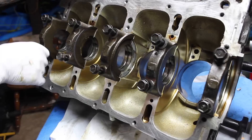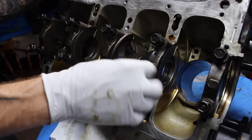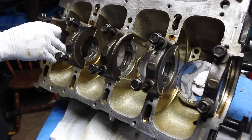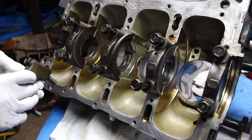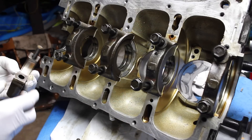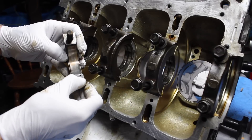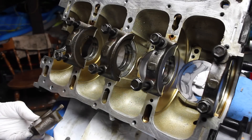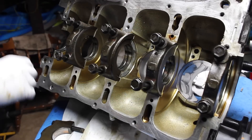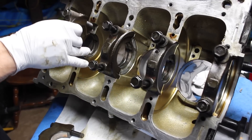First step, go ahead and take out all your bolts. Now that all your bolts are loose, go ahead and wiggle your crank cap off — don't drop a bolt like I just did. You can see that's my bearing and it's still in the grooves perfectly. Slide that bolt back in. I want to show you that these caps are numbered — go ahead and take number two off, number three.